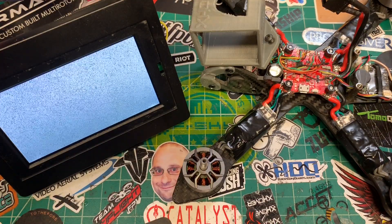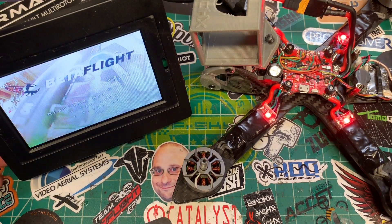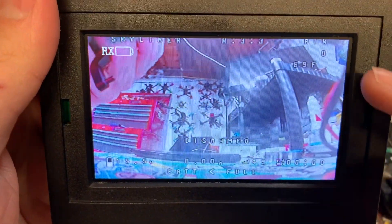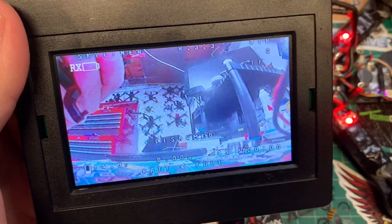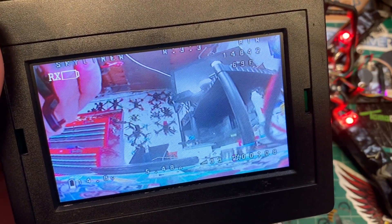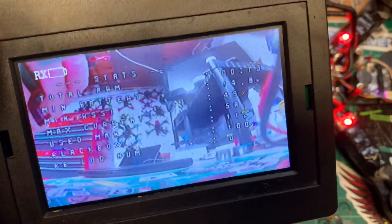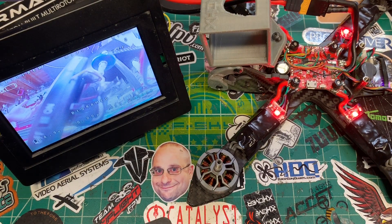Now we can plug this guy into some power. We can see right here our temperature is moving around. We've still got zero there and zero there. As we arm, we're spinning and now we've got RPM and we've got our amp meter running. Let's give it some throttle — you can see that RPM and all that rising. And there you go, that is how to hook up ESC telemetry into your flight controller. That's pretty simple.